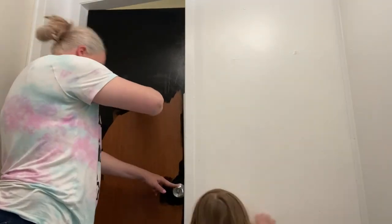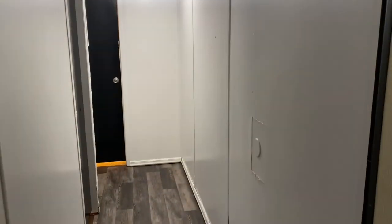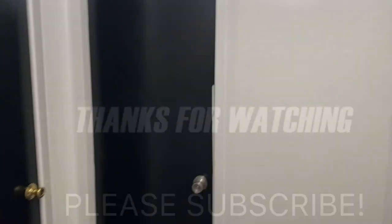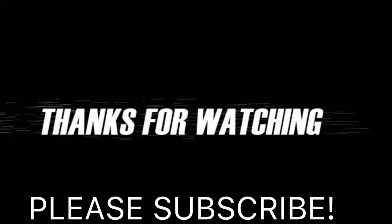And this is my youngest daughter Bella, who decided to try to get some camera time. But here is a quick reminder of what it used to look like before — and this is the after. I absolutely love it, it looks a million times better. So this is going to be it for today's video, guys. Thank you so very much for watching and have a good night. Bye!